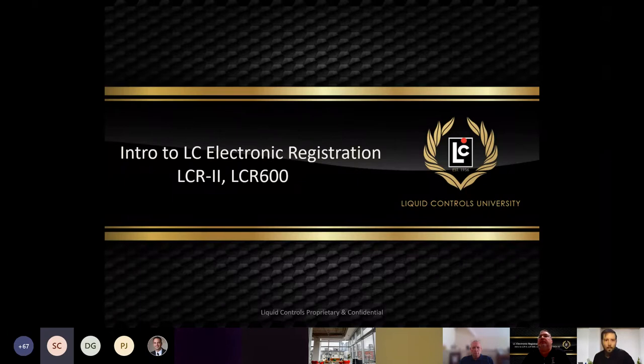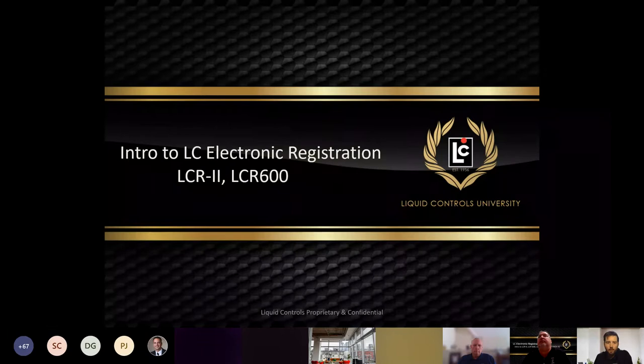Good morning and welcome everyone. As Jeff said, I think it's our fourth installment of LC University 2021. It's good to see a lot of familiar names popping up on the list. For those of you that don't know me, my name is Wyatt Sprooge. I've been with LC almost eight years now, along with Bill Hughes and Pedro Jimenez. We will be covering the LCR electronics today.